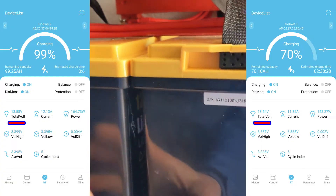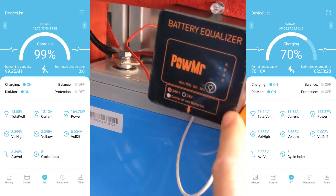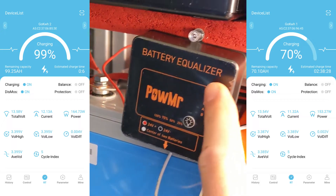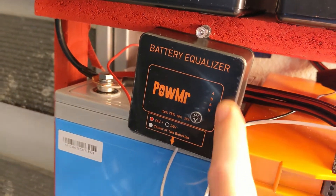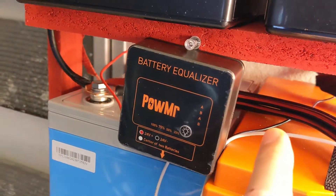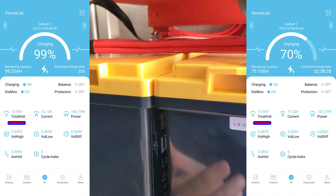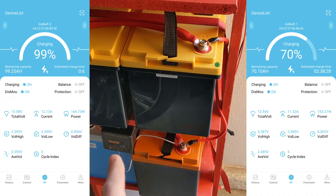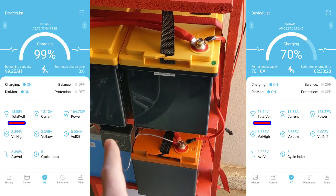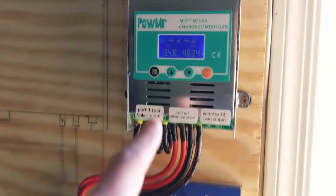That's where the problem is. These lithium-ion batteries have very, very similar voltages. So if you buy one of these equalizers, it's not that they don't work, but they just need about 50 millivolts of difference between the batteries to do the balancing. And these don't have 50 millivolts — they have barely 20. That should balance them around 5 amps, so it could push 5 amps between one and the other. The problem is that these are almost full.